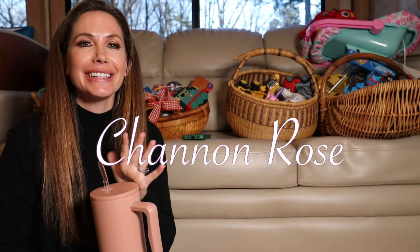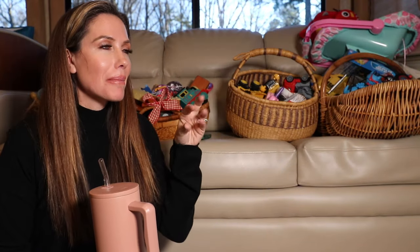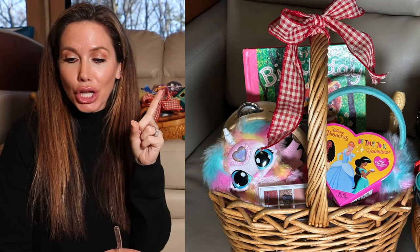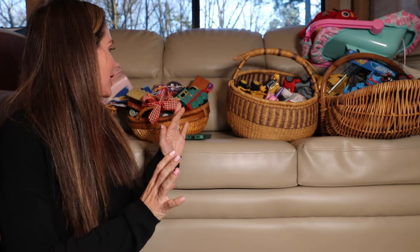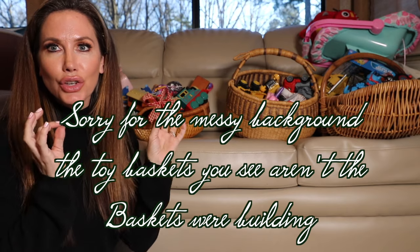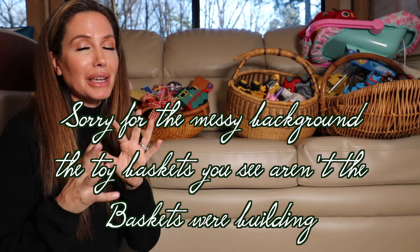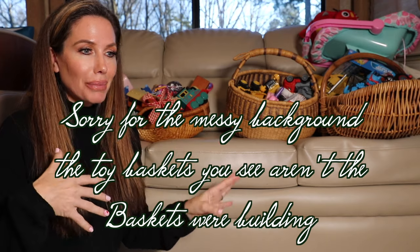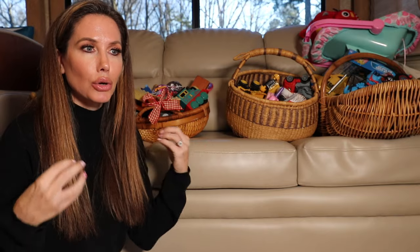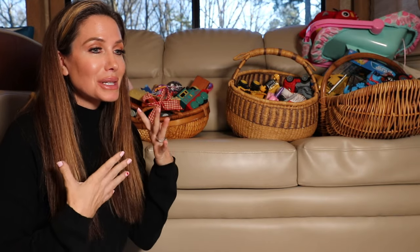Hello everybody, it's Shannon Rose, and in today's video I'm going to be building my kids' Valentine's Day baskets with you. This is a little untraditional because there is only one thing that I bought new — everything was bought secondhand. I got a majority of it from the thrift store. If you watched the last vlog and you're into budget-friendly, eco-friendly, secondhand shopping at thrift stores, you'll love those videos, so definitely go check them out. By the time you see this it'll be Valentine's Day, so it might seem pointless unless you're like me and forgot — you could still do this last minute.